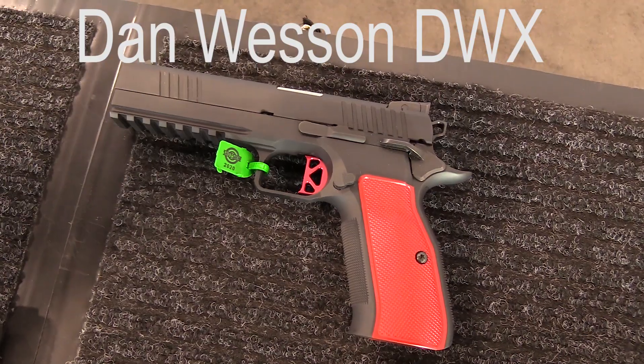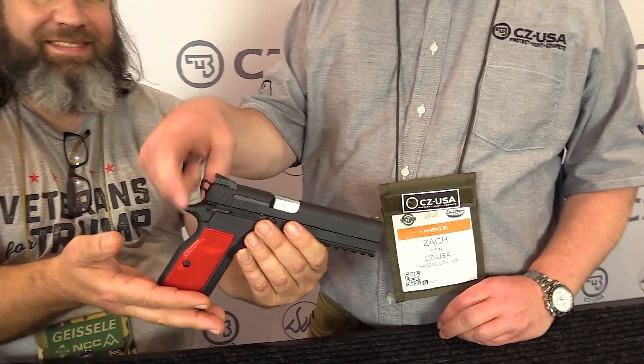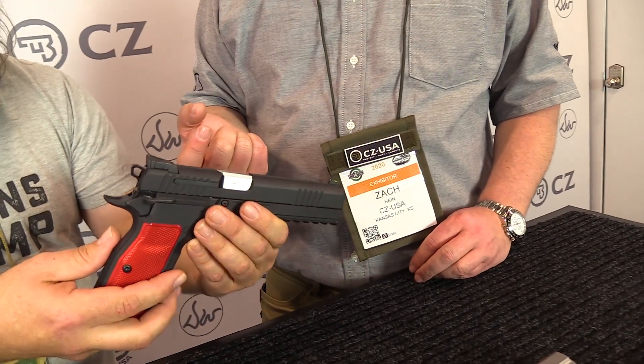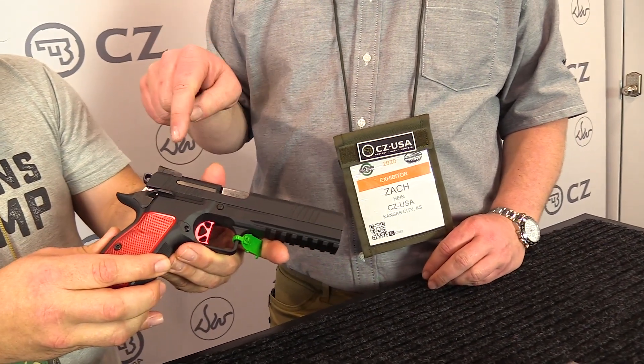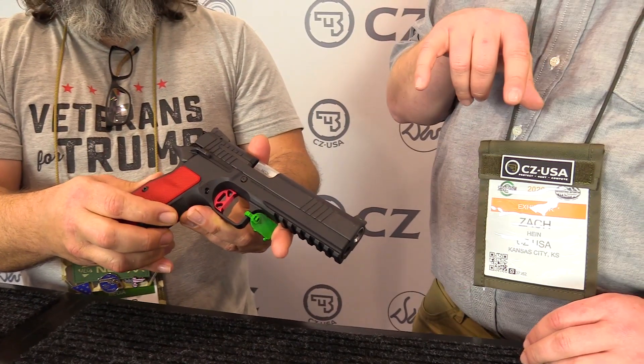This one is a combination of a 1911 and a CZ. You end up with the trigger system of the Series Semi 1911, the grip panels and the magazines of the CZ. This is 19 plus 1 in 9mm and it uses a barrel that's very similar to a P10 or a P09.